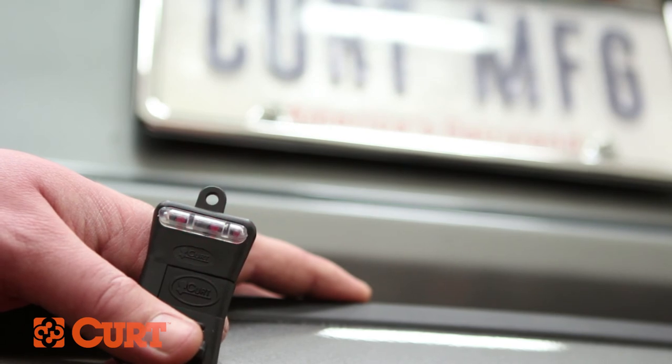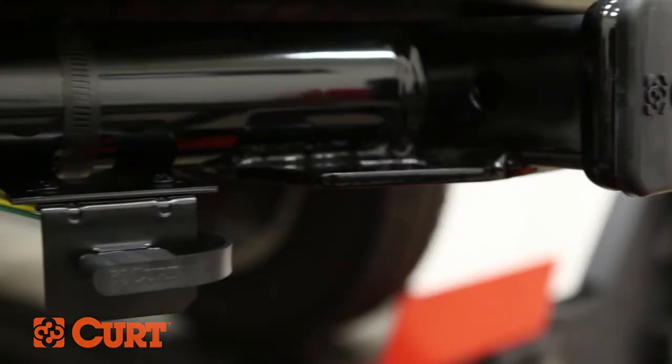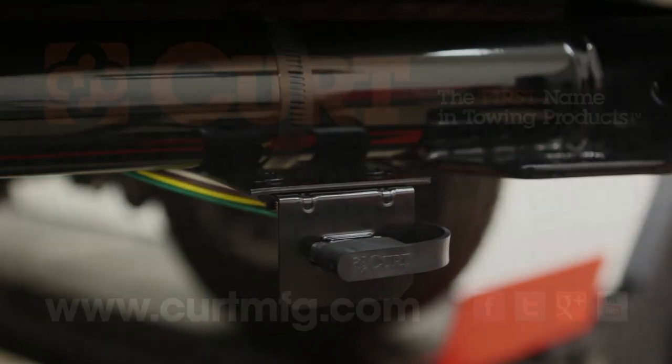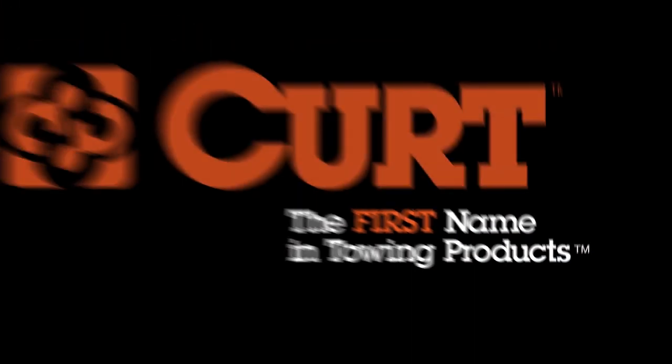This completes the installation of the Curt 55027 T-Connector for the 2012 Jeep Liberty. For four flat mounting brackets and all your towing needs, visit CurtMFG.com. Curt, the first name in towing products.